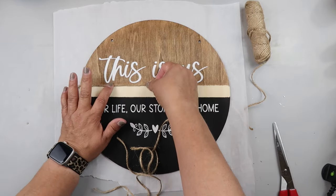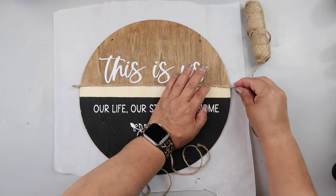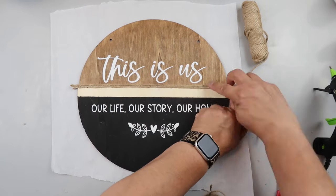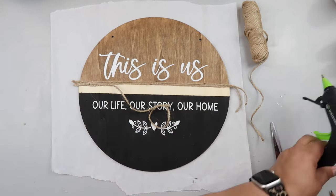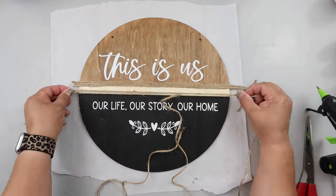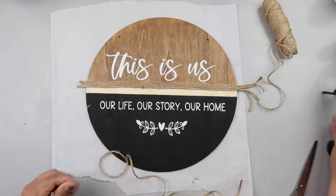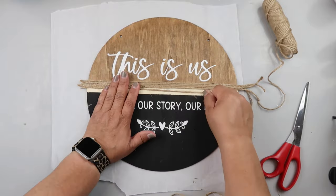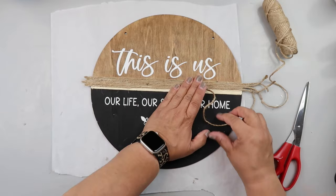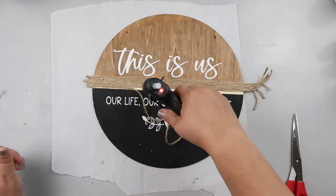Now I'm taking some twine and hot glue and putting several rows of twine in that middle section. I just repeat the process, carefully hot-gluing it down. I let it hang over the edge because I'm going to trim it later — it was easier to do it that way and then trim it, rather than try to make it fit exactly right the first time. Because y'all know I measure with my heart.